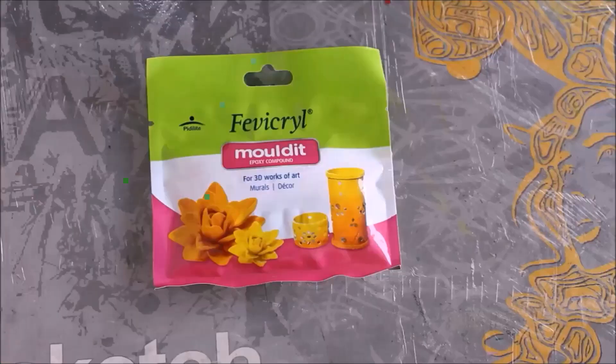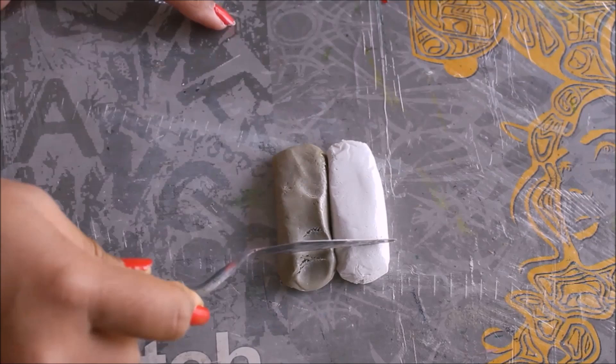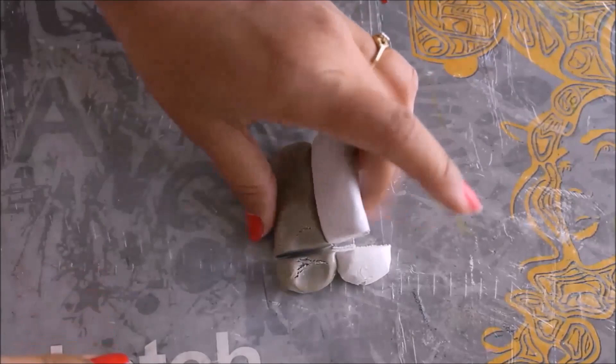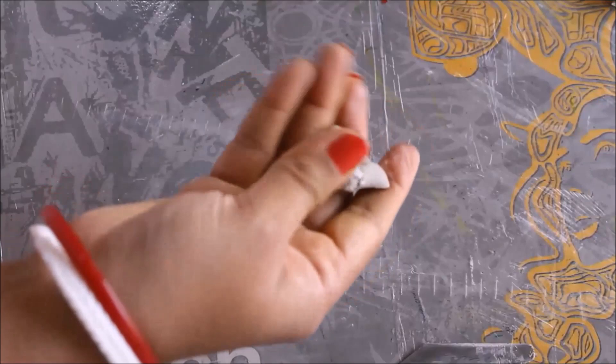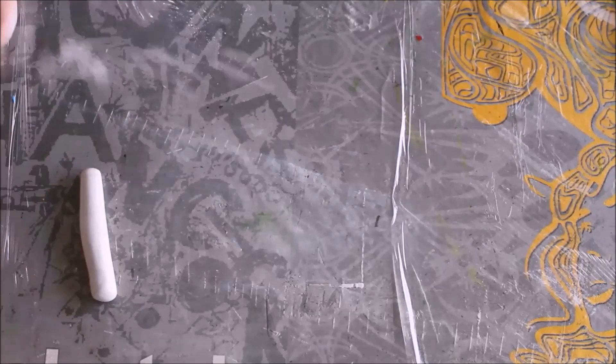The surface is clean now. Our next step is to mix the Mouldit clay — you get resin and hardener in it. If you're going to do it for the first time, use a small quantity of clay, cut it in equal parts, then mix it, and keep the rest of the clay packed as it was. You have to mix both the clay resin and base part together — this is the easiest way to mix the clay. Now our clay dough is ready, so I'm going to roll it and stretch it long. You can use some talcum powder on your base.